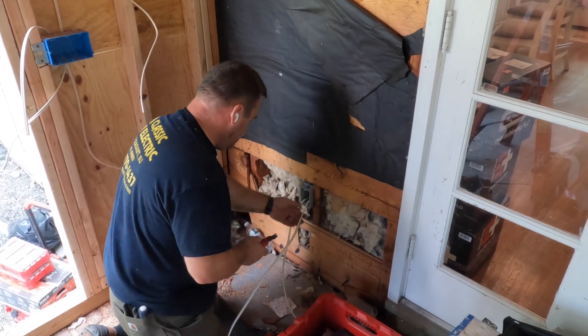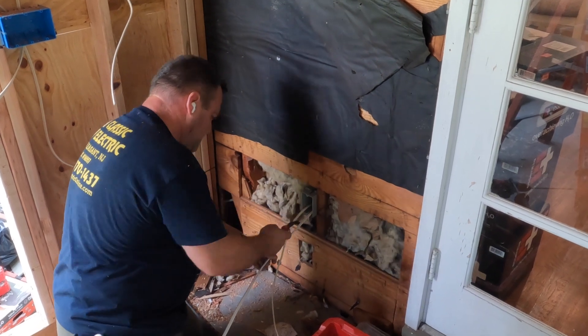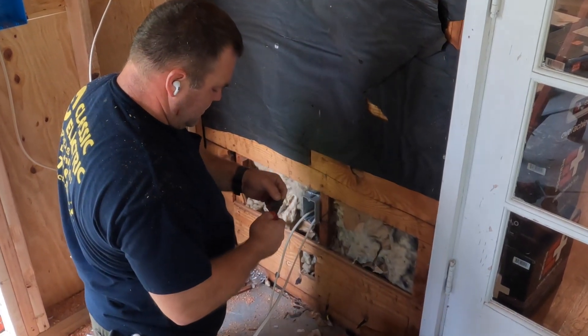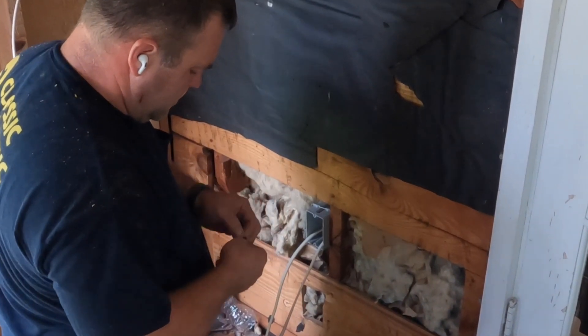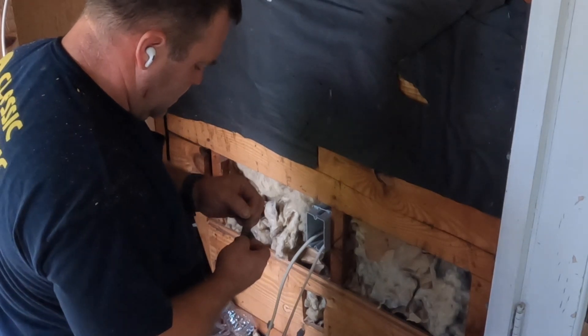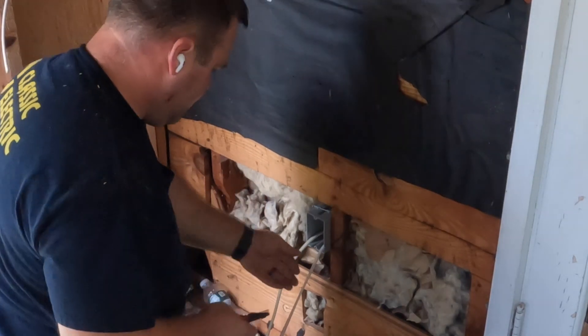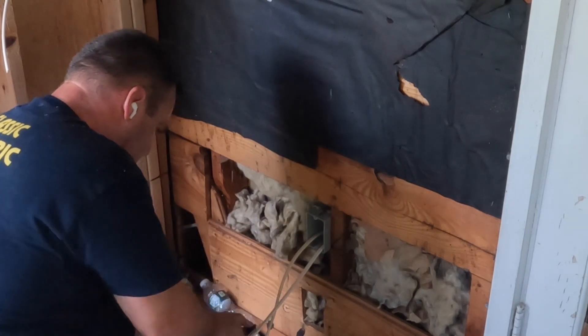So where I left those cables down in the basement, this is the wall just above that area right there. What I did is I drilled a hole into the basement and I pushed my wire through up into this first box right here that'll receive the home run. And then from there, we'll extend our branch circuit to additional receptacles, lighting outlets, and maybe even the outside GFCI.